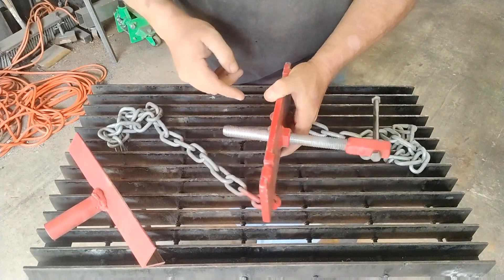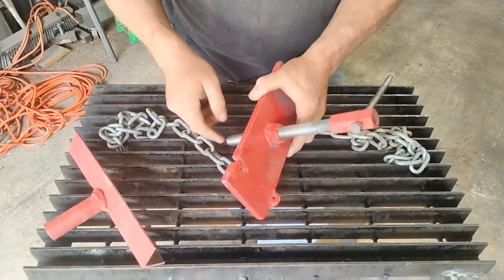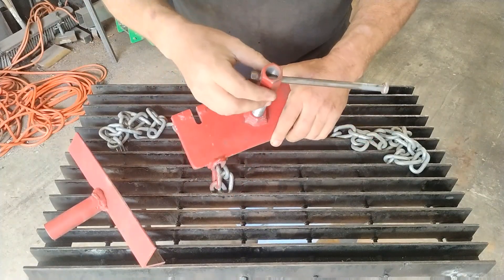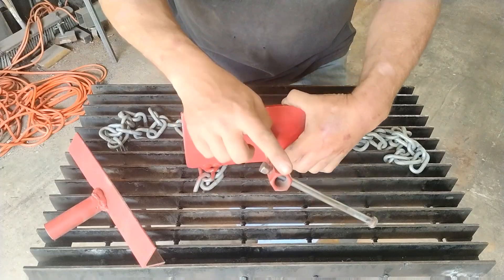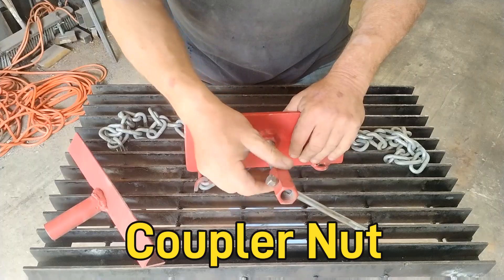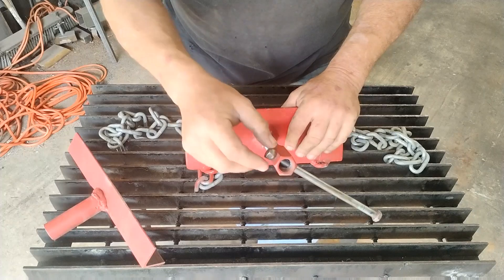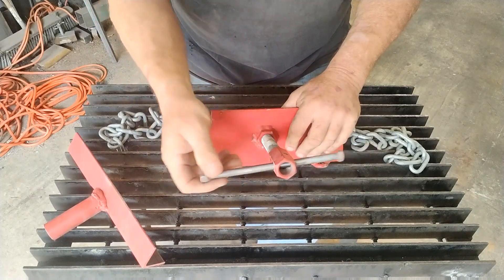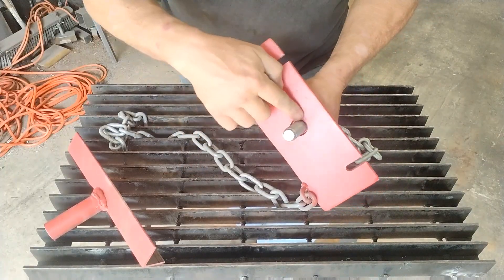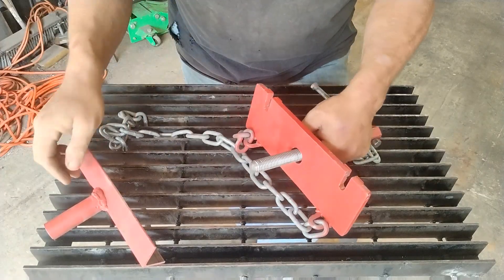Then I took a length of threaded rod — this is about 10 inches long. I welded a nut onto this quarter inch plate, and then I got one of these long extended nuts and welded that about halfway in. Then I drilled a hole and took a long bolt and made a handle. On the back side you've got this hole here with this coming out.